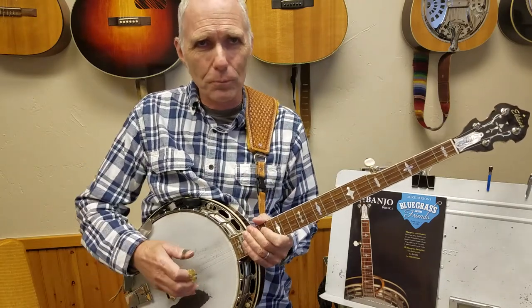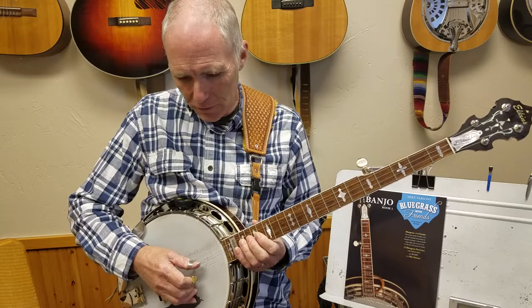That's it. Now we're going to learn the rhythm part. To play rhythm on this song, you can play 3-pinch, 4-pinch. So let's start with that.